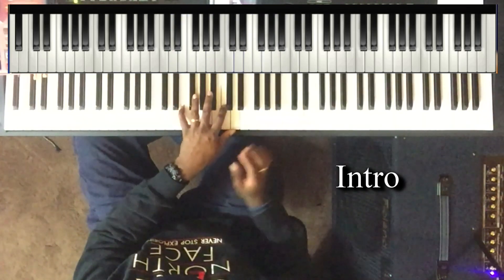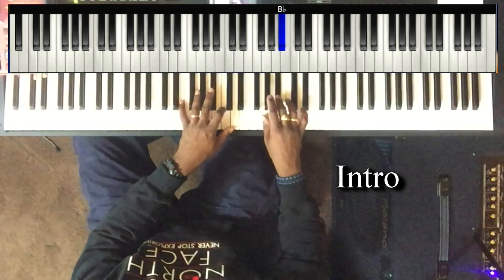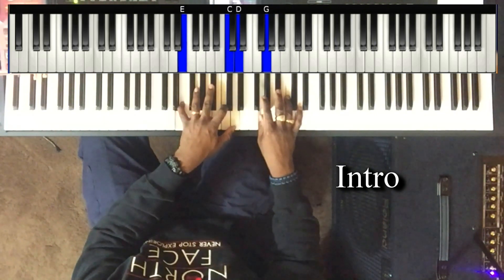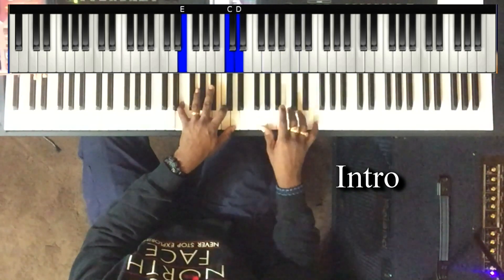Left hand: E, C, and D. Right hand walks down from the B flat: B flat, A flat, G. And I'll just play like that.